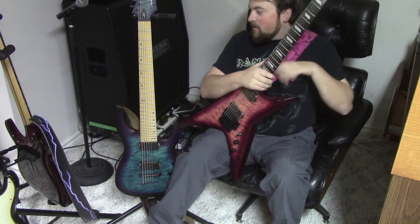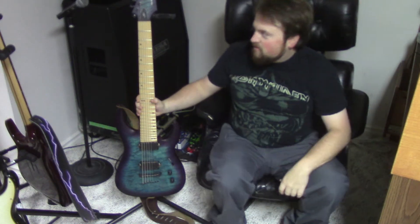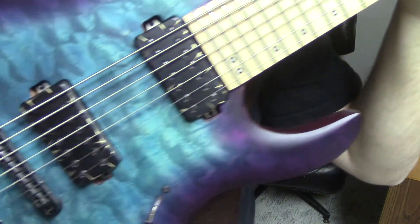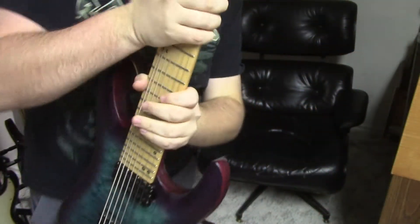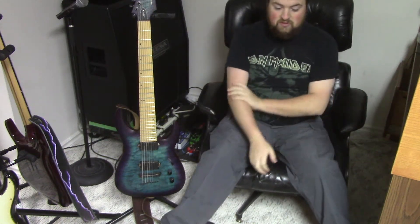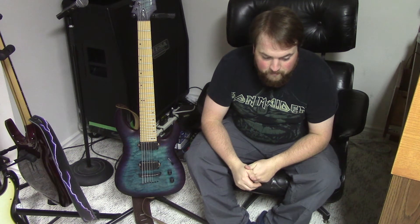Another thing to know about Bare Knuckle pickups is how they name them. This other set is just a battle worn black set in my other seven string, with regular screw pole pieces. They look cool. One of the ways Bare Knuckles get their names is from songs — depending on the builder, the builders generally name them after songs. So in this case, War Pig — like War Pigs by Black Sabbath.